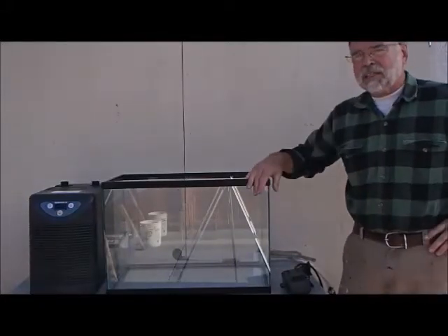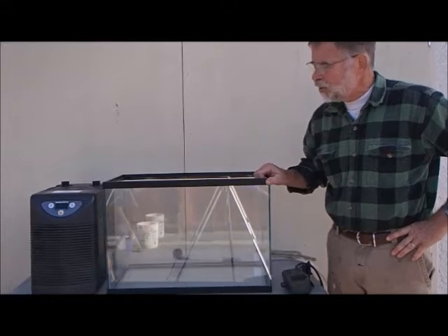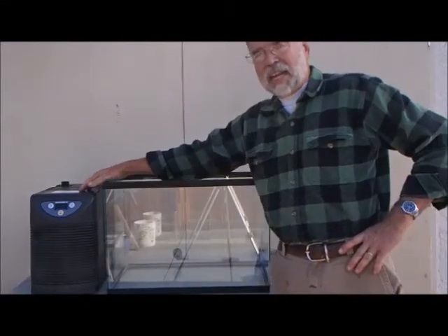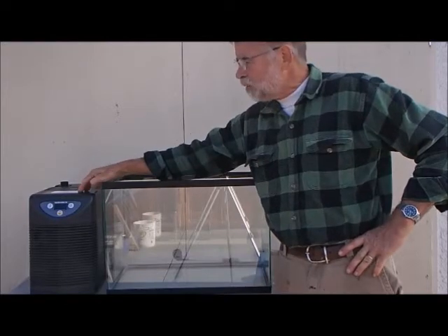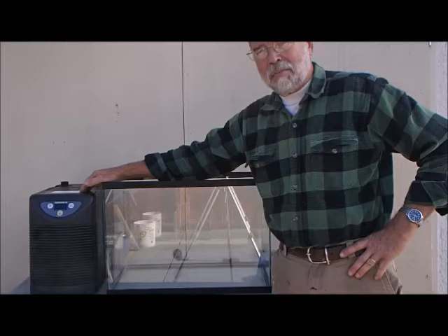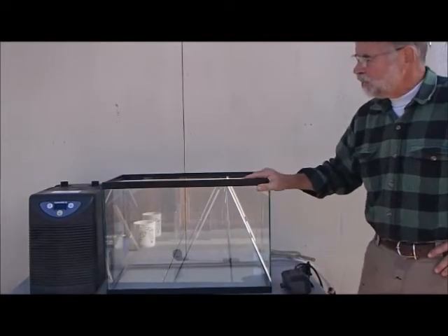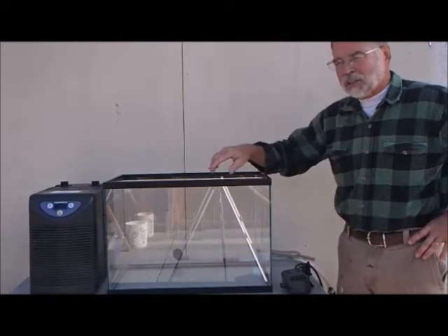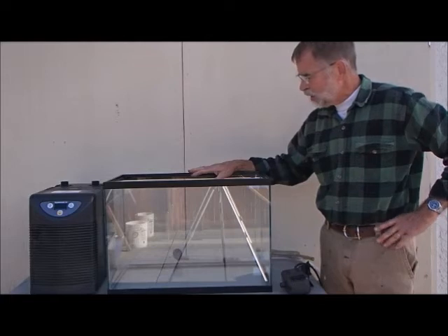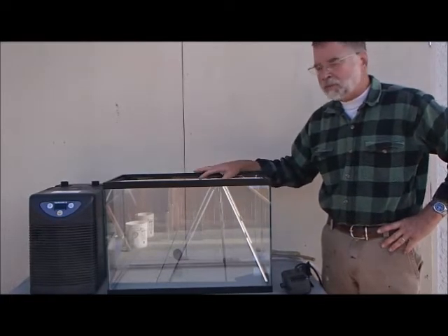Hi everybody, today I'm going to be setting up a fish tank and chiller for trout in the classroom. This is an external chiller called the Aqua Euro one-tenth horsepower — it does a great job. It's quiet, a very nice unit. It also creates more current for the fish, so they seem to like it. It's a little bit different to set up than the other passive coolers that are inside the tank.